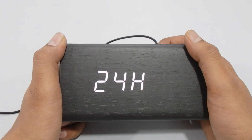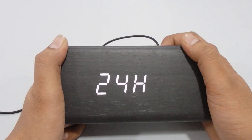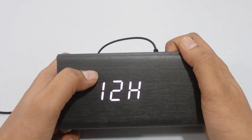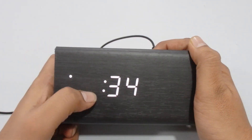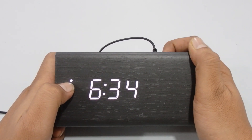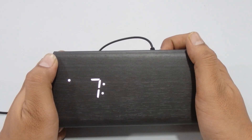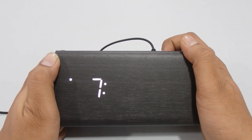Now you can choose the time format — 12-hour or 24-hour. If you select 12-hour format, you'll see a white circle or symbol on the display indicating the format. Press Set again to set the hours — you'll see the white icon for 12-hour mode. Use Up and Down to change the hours, then press Set to move to the minutes and adjust them the same way.